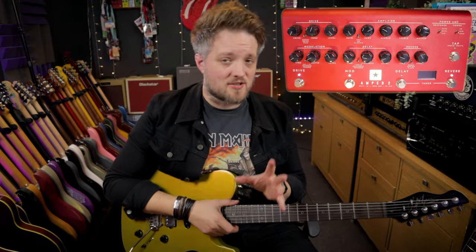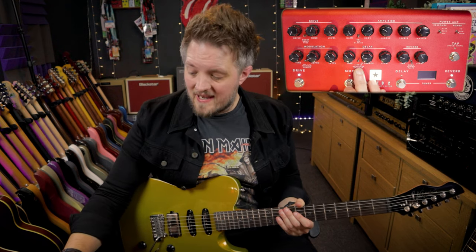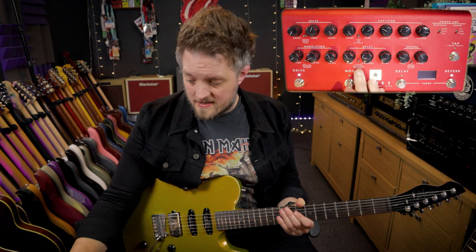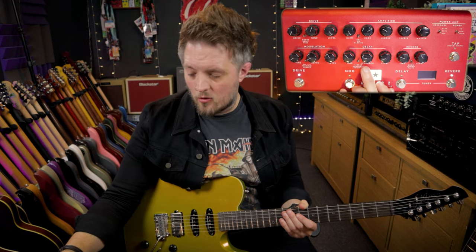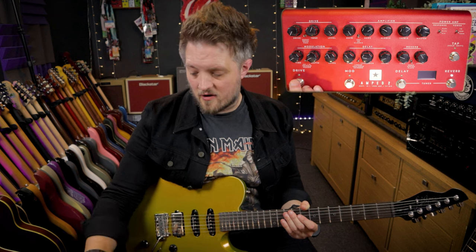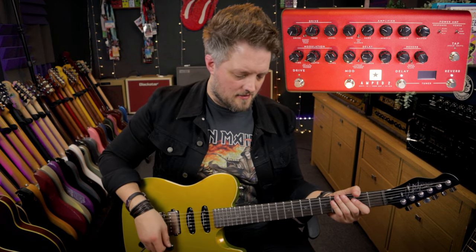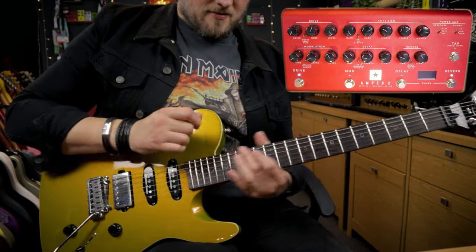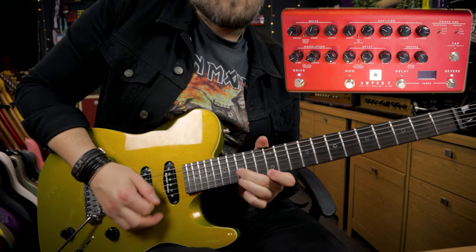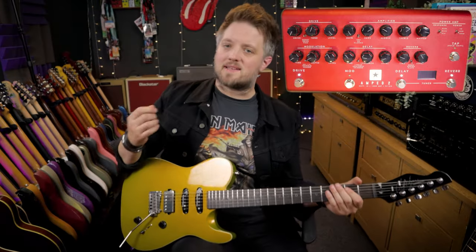Use that chorus very subtly because you don't want an audible chorusing effect — you just want that slightly detuned, thickened sound. If you want to thicken up your metal guitar solos, you can use some delay. I'm using the linear delay here, which is the digital delay, so it's very clean repeats. I've got the time set to 10 o'clock, but you can change that to taste depending on the tempo of your song. Feedback is quite low because I don't want many repeats, and the level is also very low — so there's really just one audible repeat and then one very faint repeat.